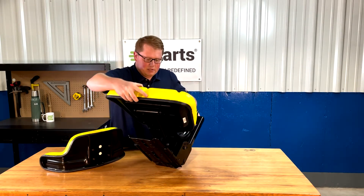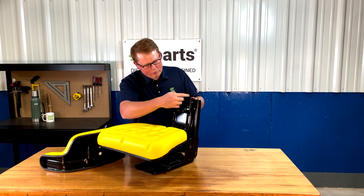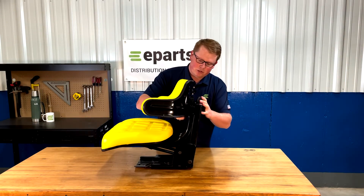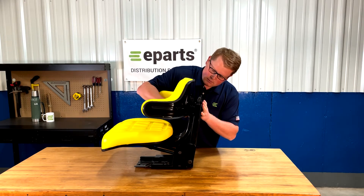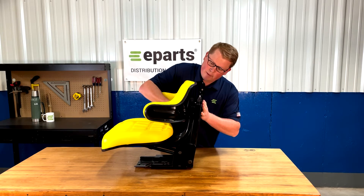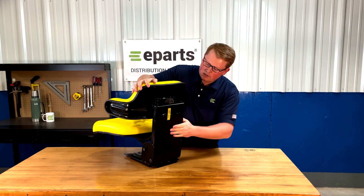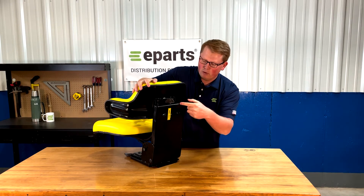Then we'll flip the seat up. Right here you'll see that you have four holes for the backrest cushion. You can take the backrest cushion with those bolts just started, slide it into those holes, drop it in place, and then tighten those four bolts on the back side. The top two bolts you'll be able to access here, and then on the back side of the frame there are two holes where you can access the bottom two bolts.